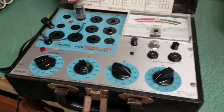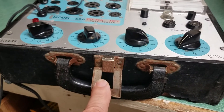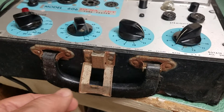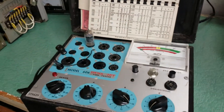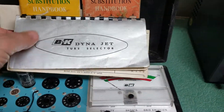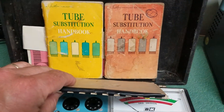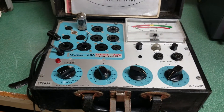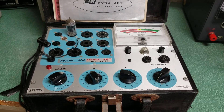I'm going to test some other tubes. This one is not in perfect physical condition — it's had some rough care. There's some rust on the hinge and handle, and the outer case is fairly poor. But the book is in good shape, along with two tube substitution handbooks included with the B&K Model 606 Dynajet Tube Tester.